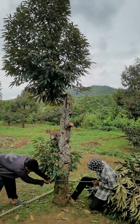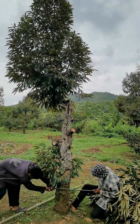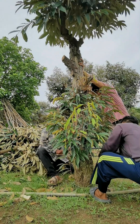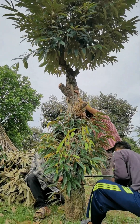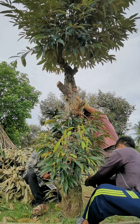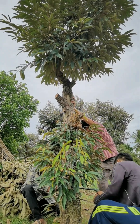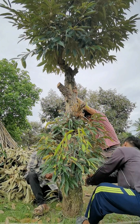Enhanced Nutrient Utilization: Top Working involves eliminating the big stump, which often competes for nutrients with younger branches. By removing this less productive portion of the tree, the durian tree can redirect essential nutrients towards the preserved young growth. This promotes efficient nutrient utilization, allowing the tree to thrive and develop with greater vitality.